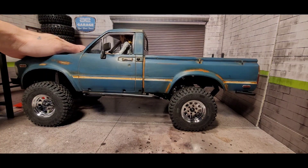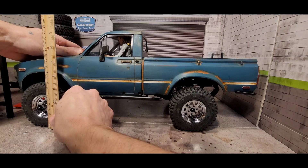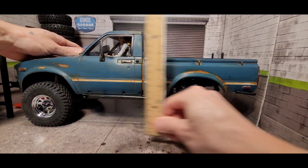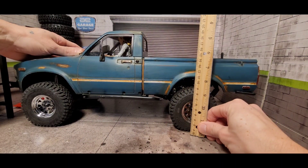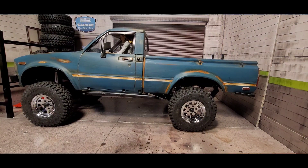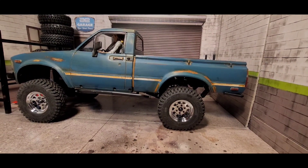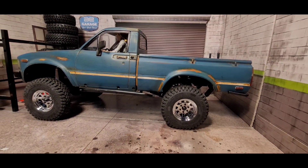I'm just running the one leaf spring in the front, and that kind of puts it down to about 11 inches. I'm hoping the lowering blocks bring it down pretty well — if they lower it more, I'm fine with that. Once those come in I'll know more. Let me take the body off and show you guys why I really need that anti-wrap bar.